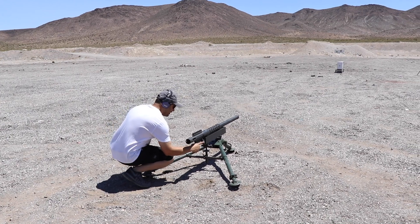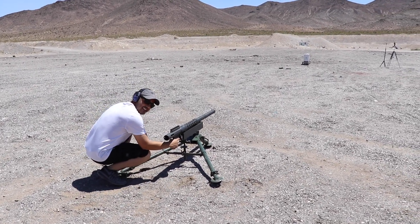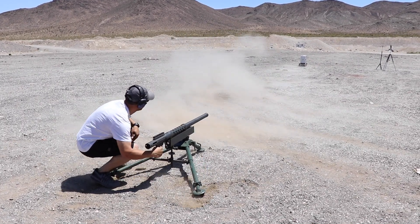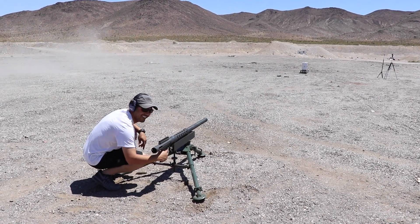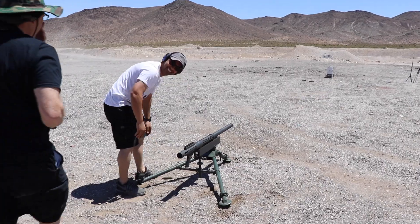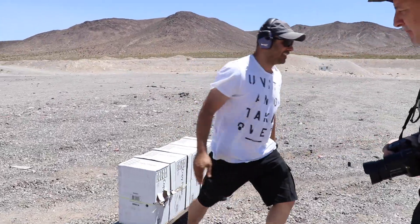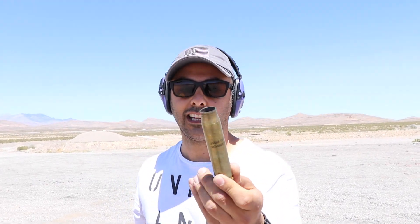Safety is off, you guys ready? Yep — fire in the hole! Whoa! We have to redo this. Man, that thing had a pretty good kick.